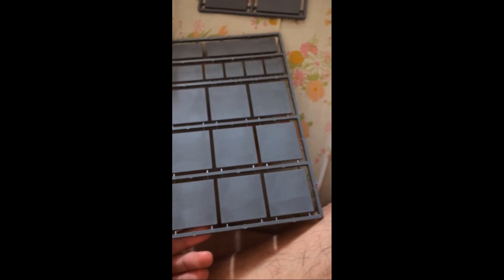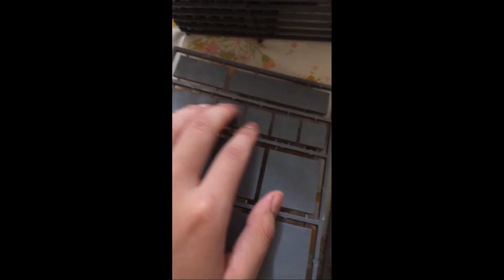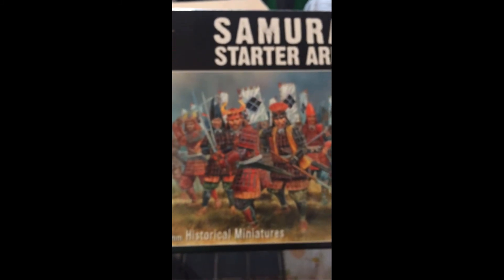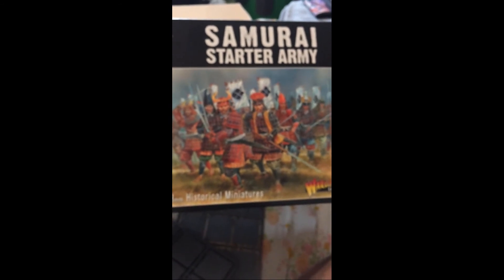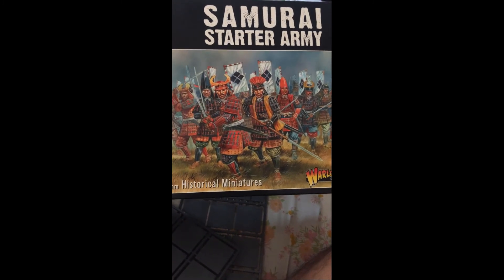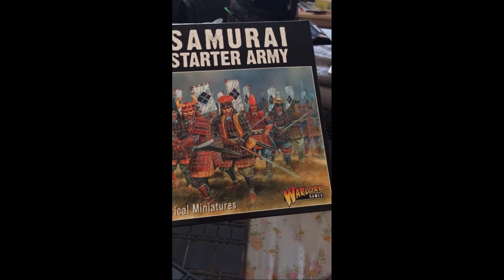Their whole Pike and Shot line is based around group fighting, so you can have four guys on one base — unless you use a single base for scouts or something. And that was the unboxing of the Samurai Starter Army for Pike and Shot by Warlord Games. I'll be making a diorama for these guys soon, so stay tuned for that.